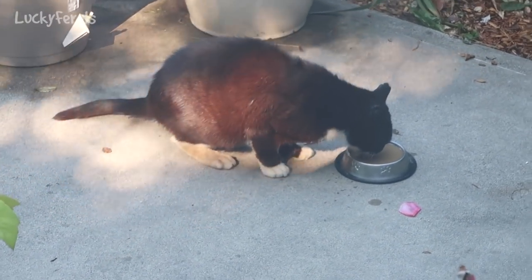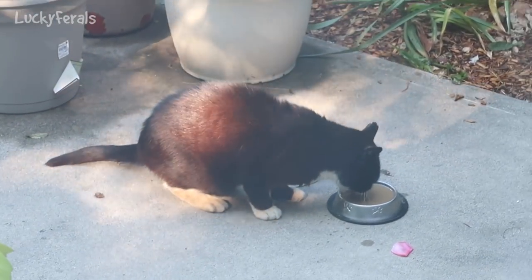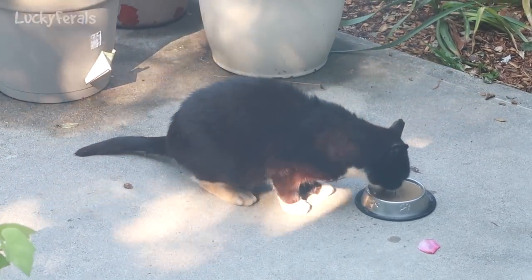It's 8:37 a.m. and Hydrox is eating his breakfast. He's on his second round of food — he's really hungry again today.